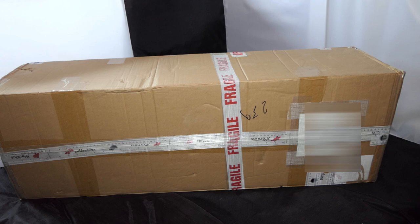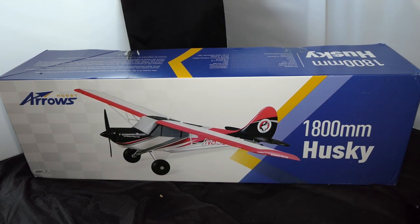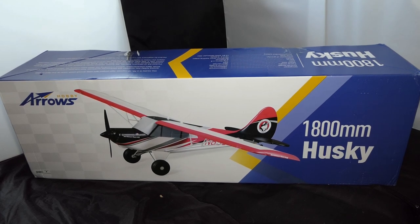Here's a box — let's get into it and see what we've got. I've been thinking about getting this for a long, long time, but my logic was: I've already got some that look like it and they probably fly the same. Let's see what it is — it's an Arrows Hobby 1.8 meter Husky.